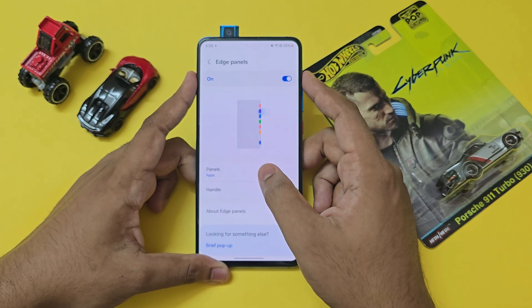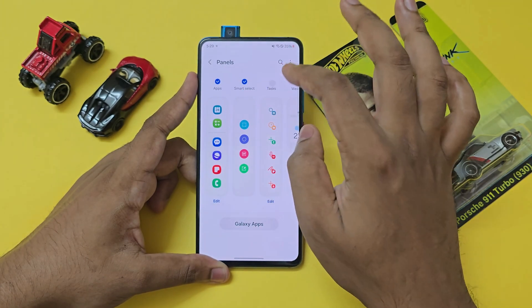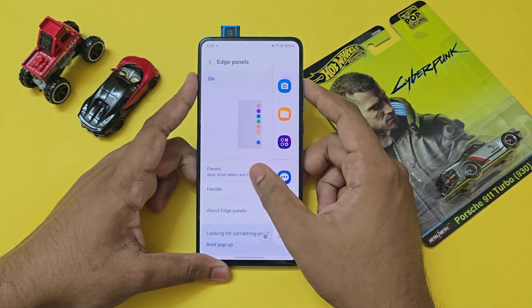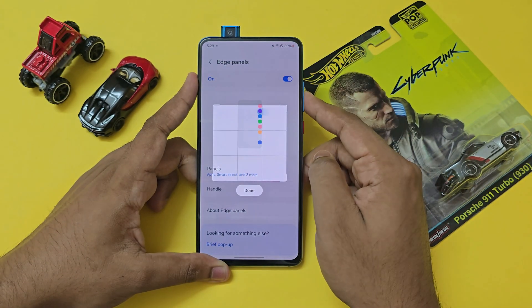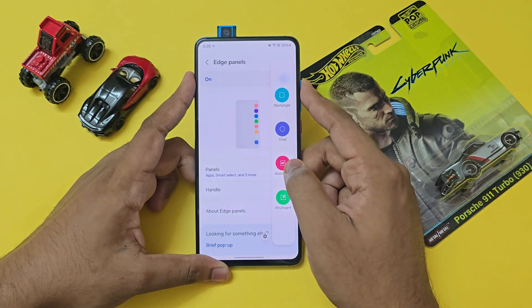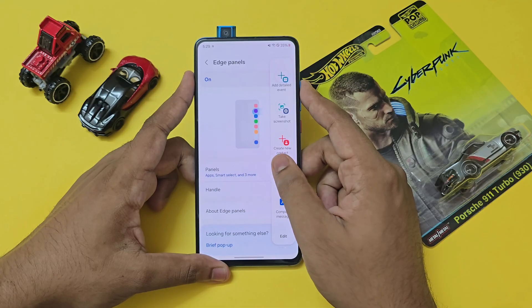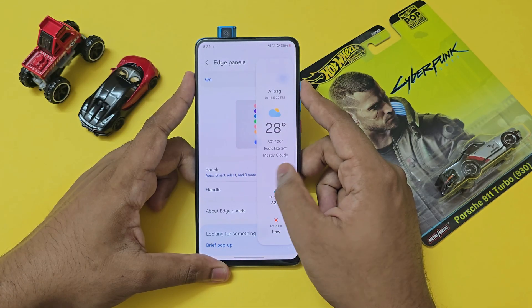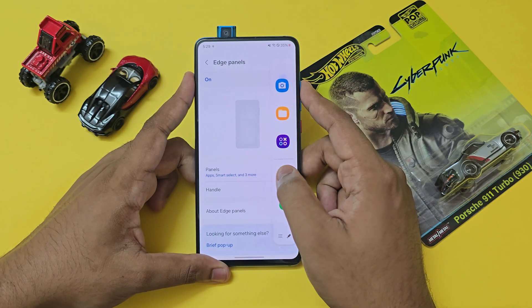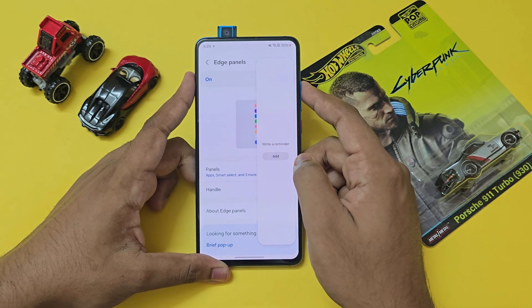Screen zoom doesn't show much. There's no camera cutout. Going to edge panels, you have quite a lot of them — you can enable all of them. There's smart select, which is not that smart in One UI 6. Even though this is a One UI 6 port, there's no Galaxy AI support, so don't expect cloud-based features like the eraser tool.